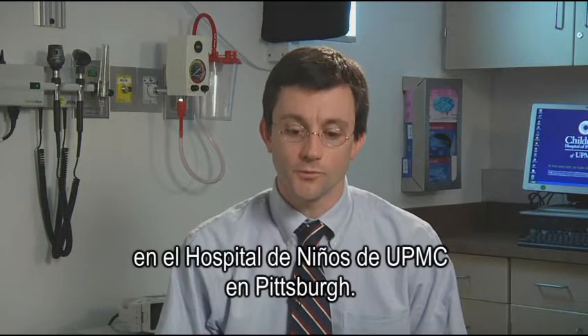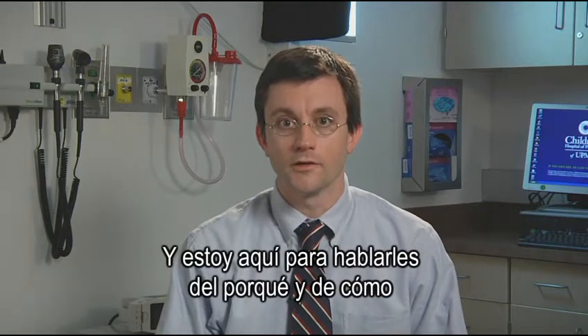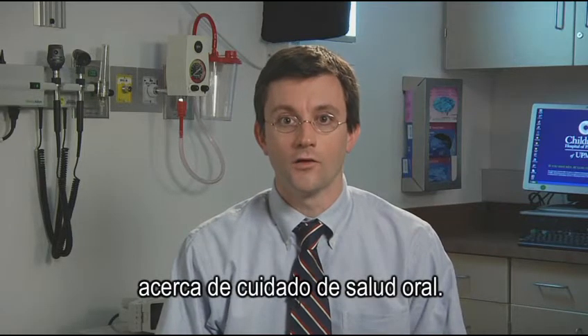Hello, I'm Dr. Brian Martin, Chief of Pediatric Dentistry at Children's Hospital of Pittsburgh of UPMC, and I'm here to speak with you today about the how-to's and why's of oral healthcare.